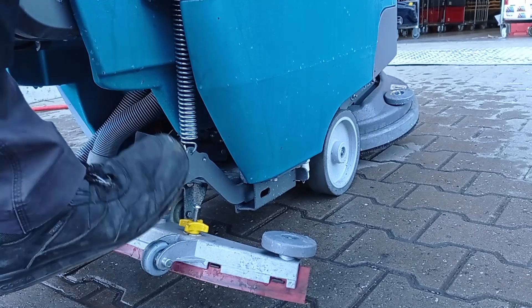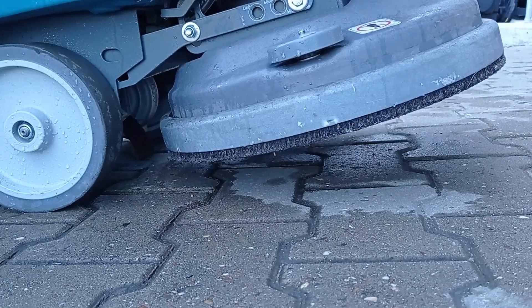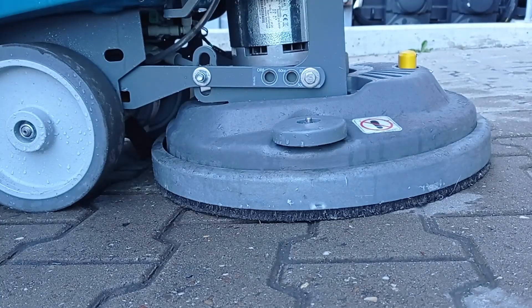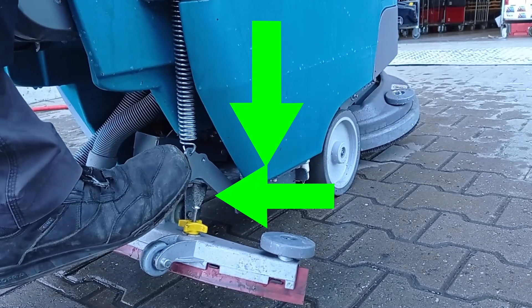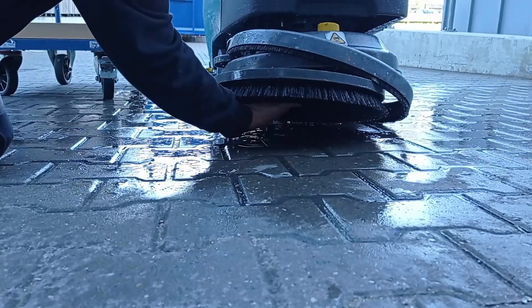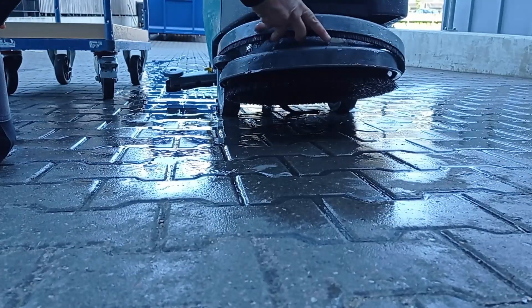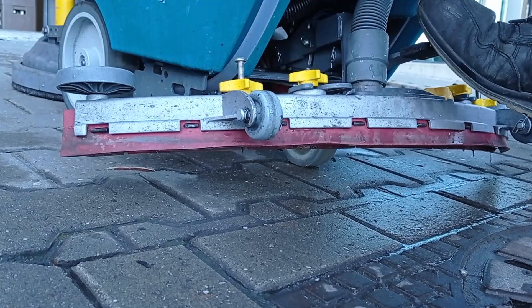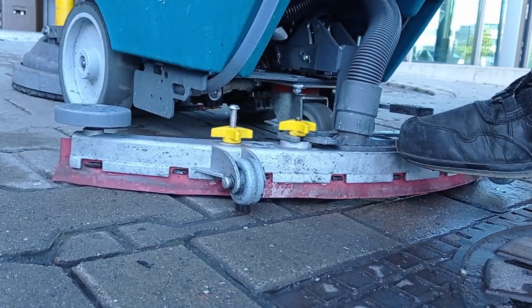To start scrubbing the floor, gently bring the front scrubbing pad down by unhooking the brush pad pedal and slowly releasing the pedal, bringing the scrubbing pads to the ground. To lift the pad, simply push down on the brush lever pedal and hook it back into place. Should the magnetic brush accidentally fall, gently lift it up and clip it back into position. Start the machine by placing the vacuum squeegee down by pressing it with your foot. The front brush pads will start turning and water will be fed to the brushes while the vacuum squeegee sucks up the excess water.